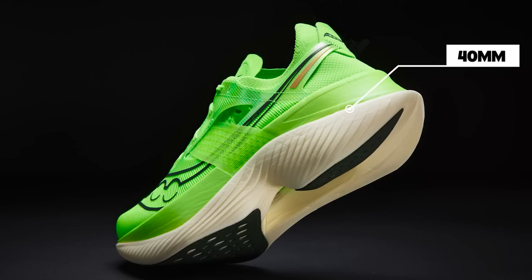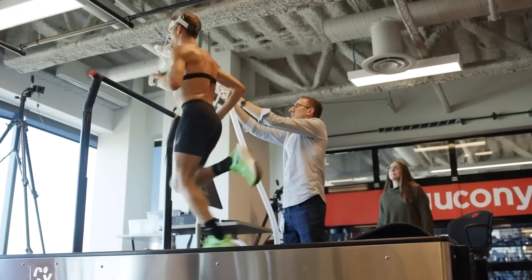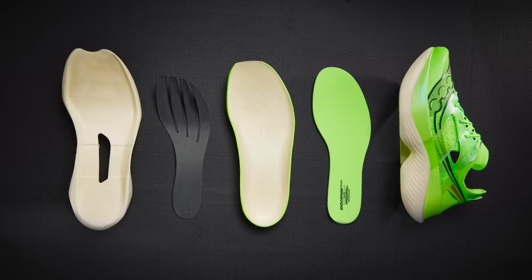We'll be getting our pairs in the next week or two, maybe by the time this video comes out. It is pretty light — 7.2 ounces for a men's size nine — with a 40-millimeter stack height. It has a Power Run PV sock liner. It's race ready. I think there are a lot of promising things. What will be interesting is you have the Endorphin Pro 3, which we loved and gave shoe of the year last year for race day. And now you have this shoe with 40 millimeters of stack, new foam, a crazy look, and it's going to be lighter than the Pro 3.